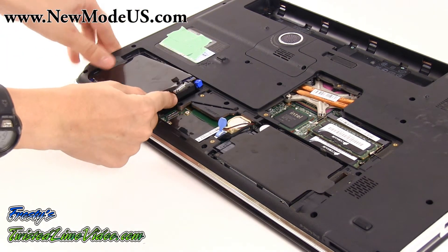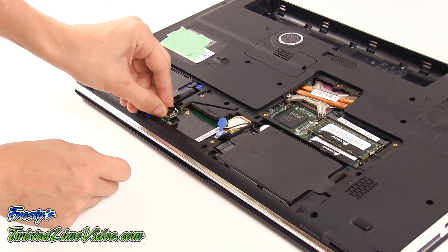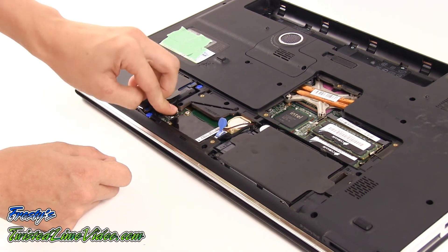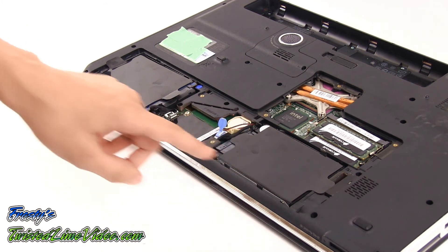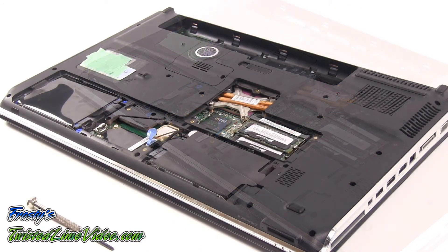The technician is now installing the second drive into the laptop. We see the technician putting the special cable onto the motherboard by simply pushing it onto the port. So we have the primary drive and the secondary drive now installed.